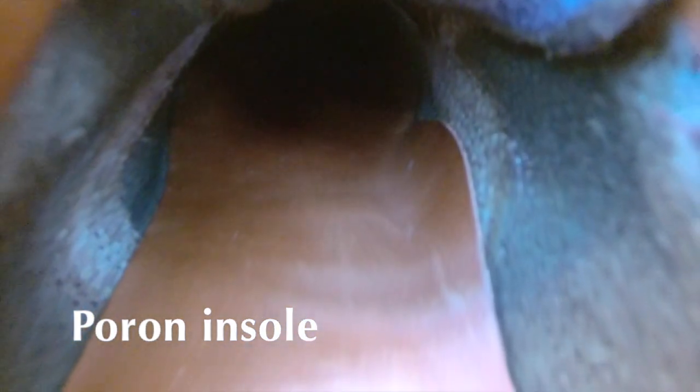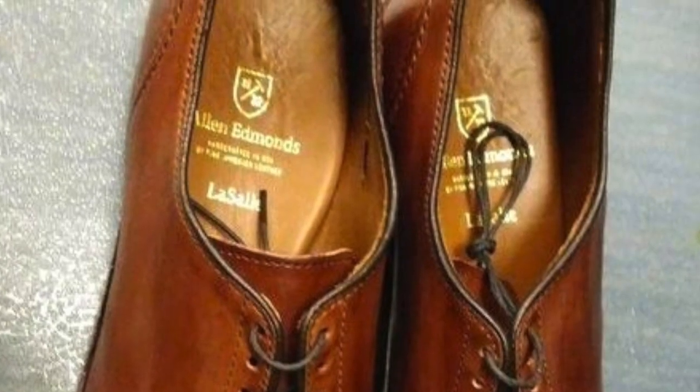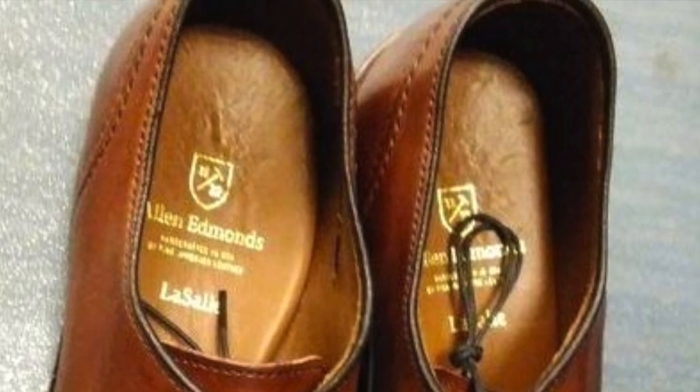The insole is the same kind of Porron insole that they use on the Higgins Mill boot. I find it's a very nice balance of being forgiving while not being too cushiony. It's not the same kind of insole you're going to find in the LaSalle or the Wilbert models — it's thinner and flatter, but it has a nice feel to it.